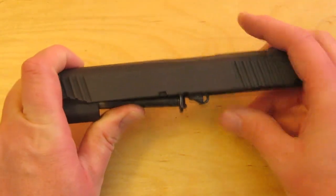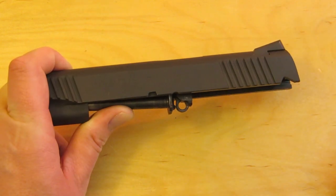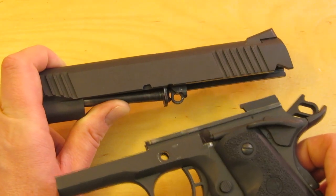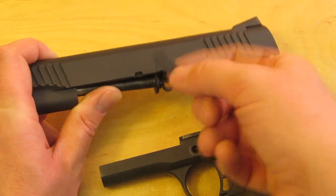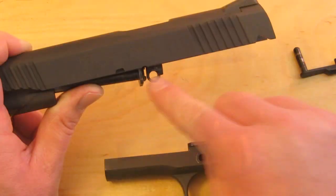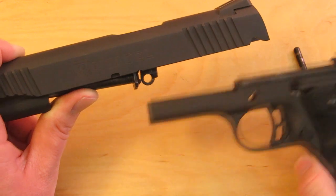With everything held together, push the barrel link down. What's going to happen is we're going to put the slide back onto the receiver and then put the slide stop in. The slide stop pin needs to travel through the barrel link, but we've got to do that once the slide is on the frame. So we're going to hold the slide and let gravity hold the link down into place.